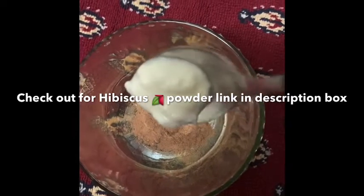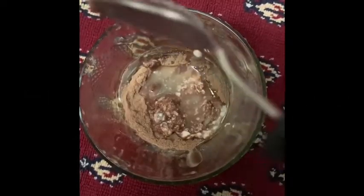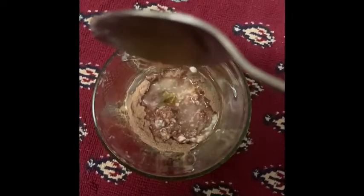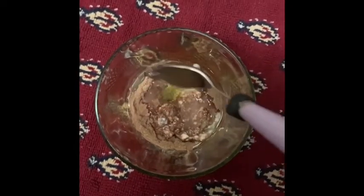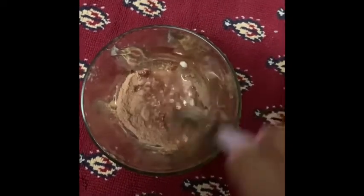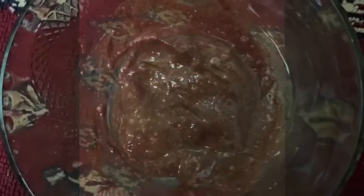Next, add a half spoon of curd. Next, add a spoon of lemon juice. Then, add a half spoon of honey. Once you mix it, you will need a thick consistency. If it is too thick, it will be runny, so once you mix it, it should be consistent.